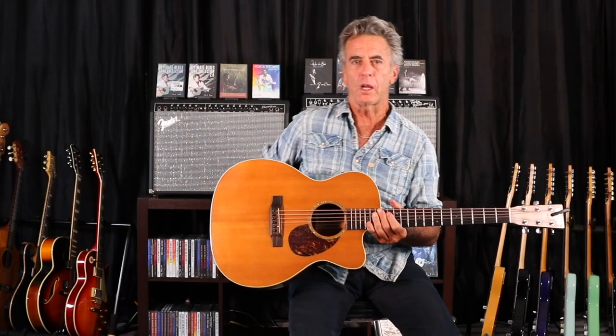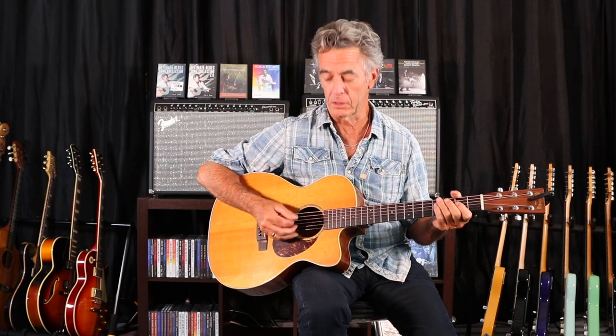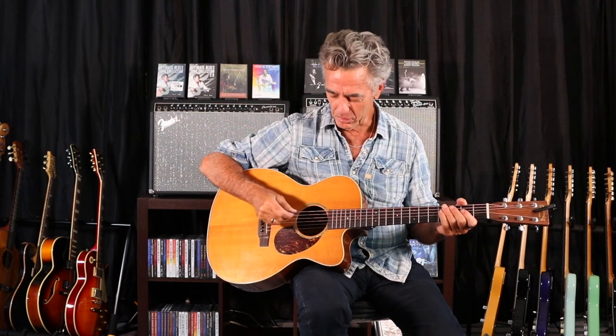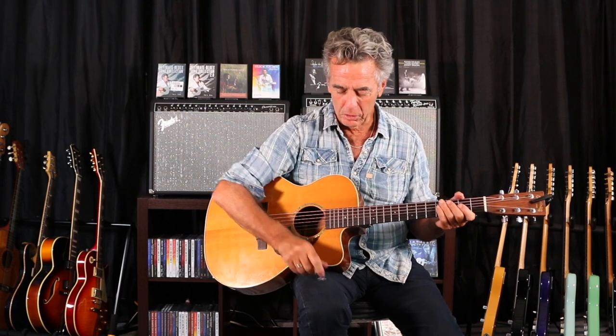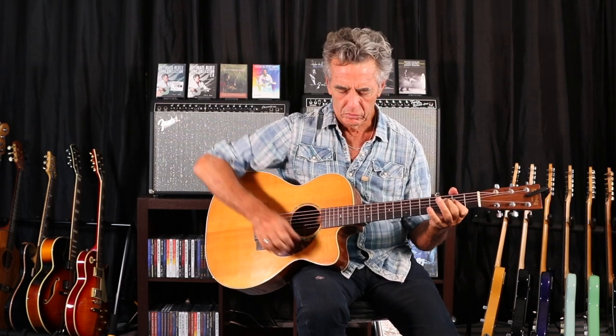Now if you want to do that with a pick you can — it's going to sound a little bit different, but you can still do it if you're more comfortable with the pick. A pick is a very powerful amplifier as you probably know, so when you do fingerstyle it's a little more subtle.